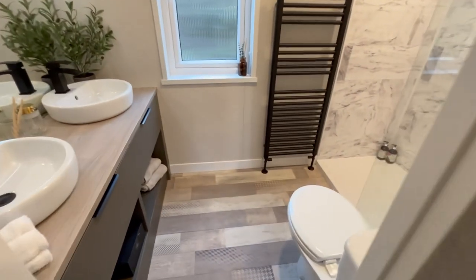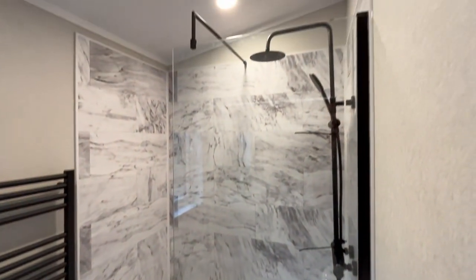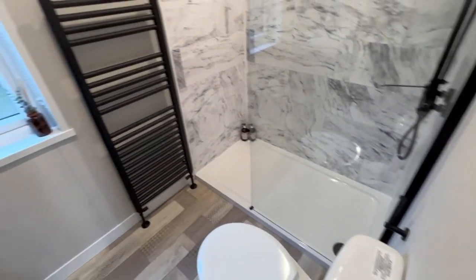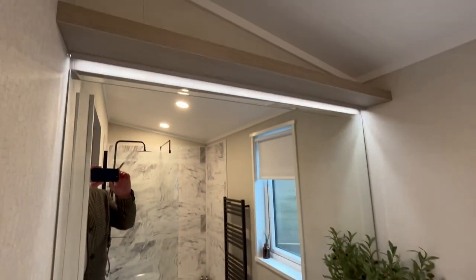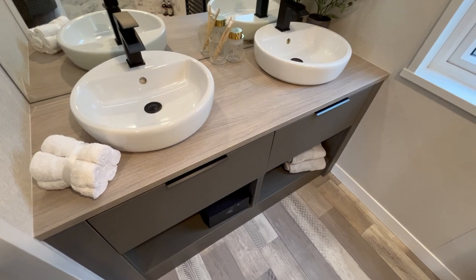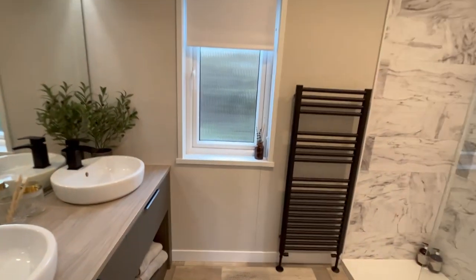And then finally we come into your en suite. We've got a huge shower just there, with again that tile effect surrounding the shower. Toilet just there. Wash basin, and a huge mirror with lighting just above. Extra storage below in terms of pull-out drawers, and then storage below for towels etc. What a lovely, lovely brand new holiday home that Victory have created here.